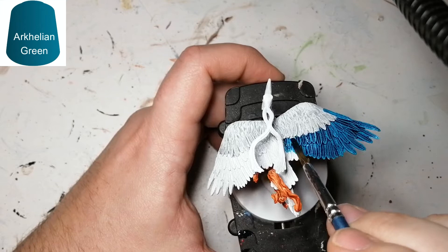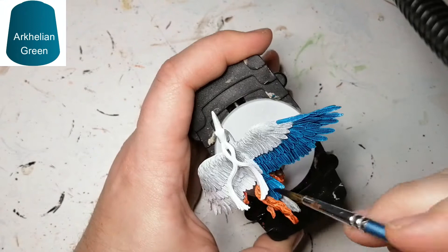Then we're going to move on to some Arkelian Green contrast, and this is going to be for those beautiful wings — or the bottom part of those beautiful wings — and the tail part as well as the back of Bennu.